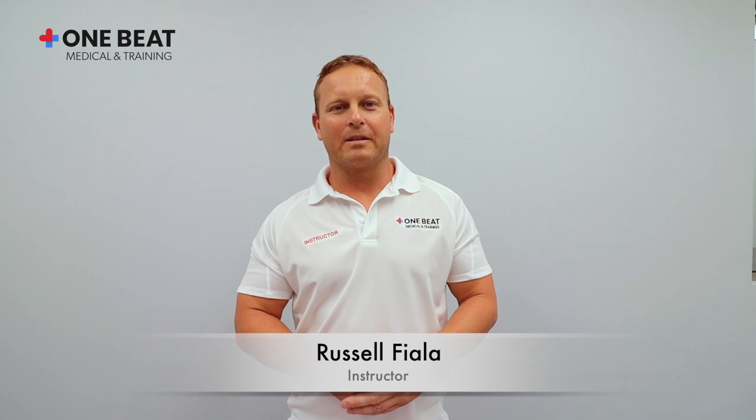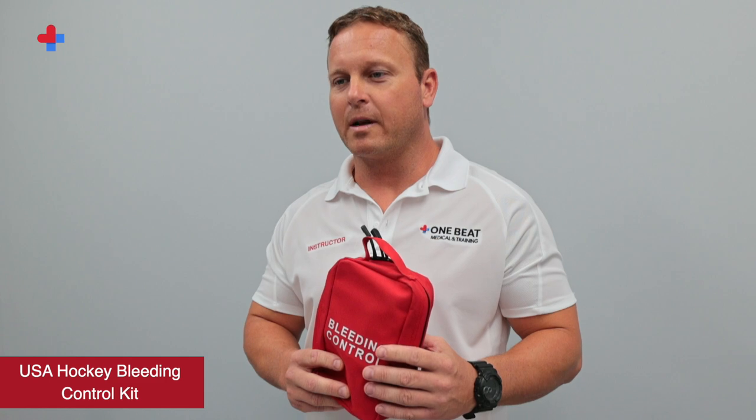Hi, my name is Russell Fiala. I'm a certified first responder and instructor for One Beat Medical and Training. Today, I'm here to introduce the USA Hockey Bleeding Control Kit from One Beat Medical and Training.